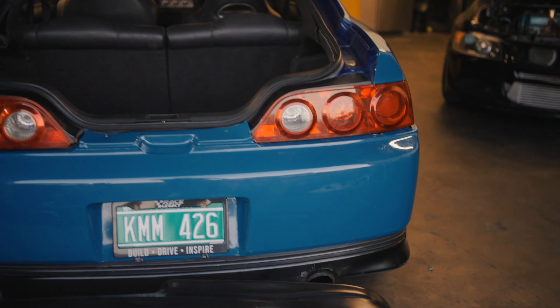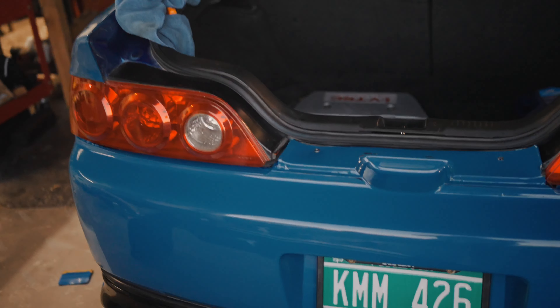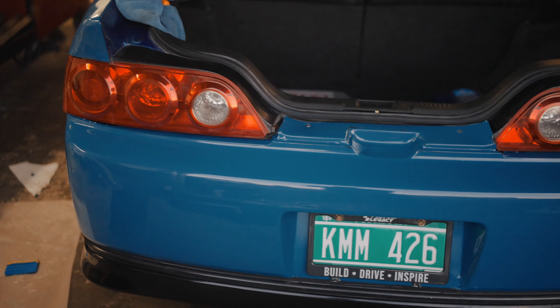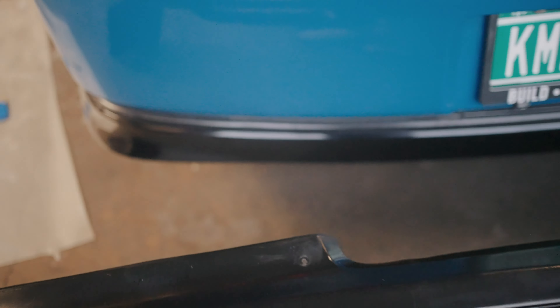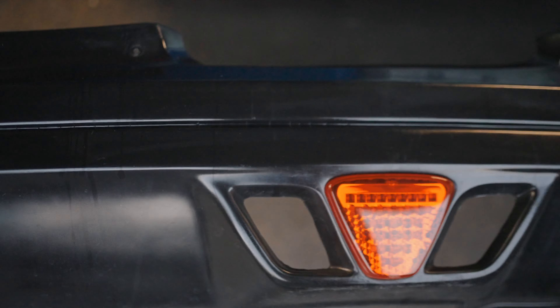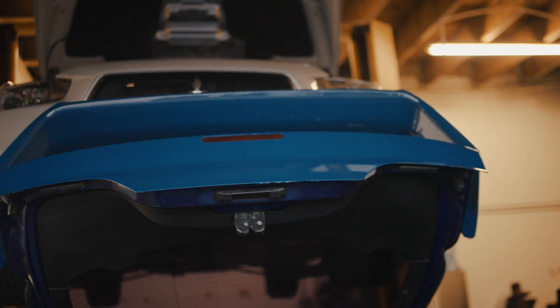Bueno chavos, ya quedó la defensa trasera. Un trabajo súper difícil. Aquí las dos defensas, delantera y trasera, son las más difíciles de instalar el vinil. Ya quedó, terminó Julio aquí. Vamos a falta integrar el vinil a cierta parte del difusor, dejar la porción de abajo negra, y queda lista para instalar los emblemas originales de Honda.